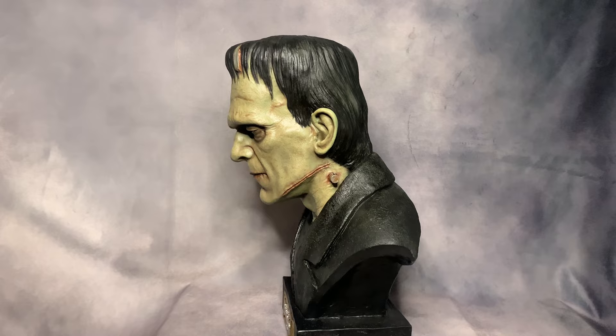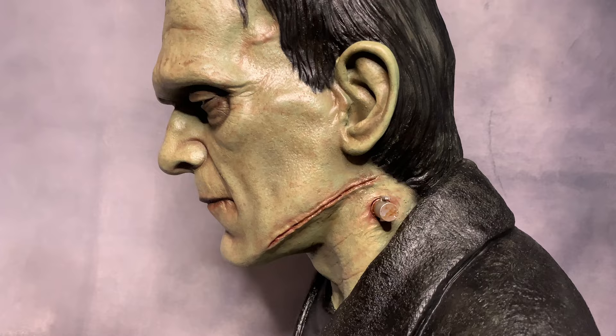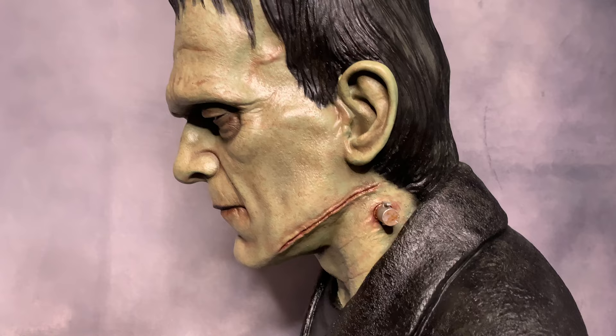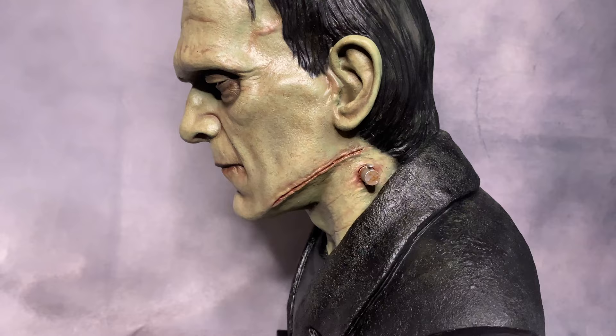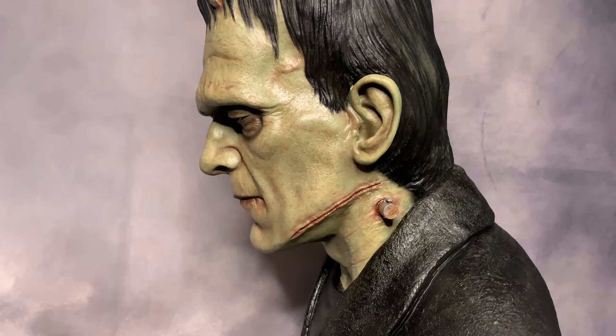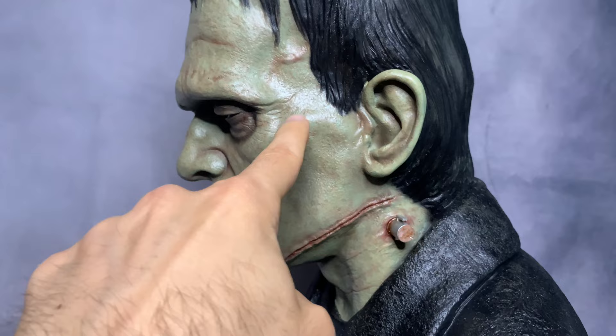Now let's check out the side, which I really love — it looks 100% accurate. You can see the neck bolt right there, which is absolutely awesome. When it's done in colors you can really see all the blood details and everything in a much more vivid way. In black and white you basically just see black and white, nothing like this. He also added some red on the neck area, which looks great.